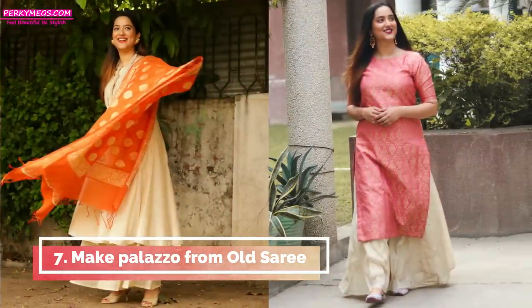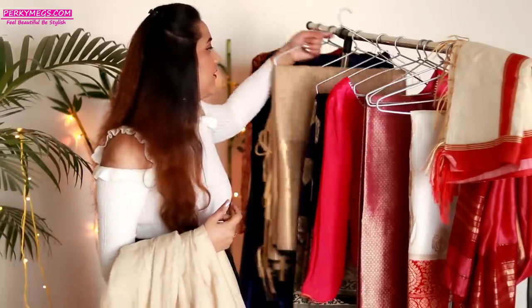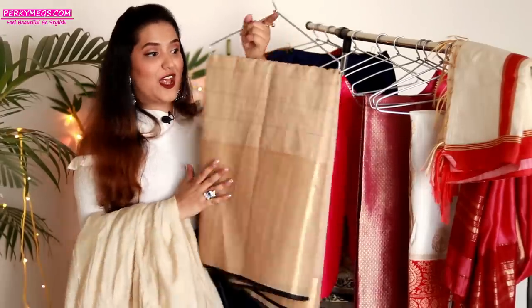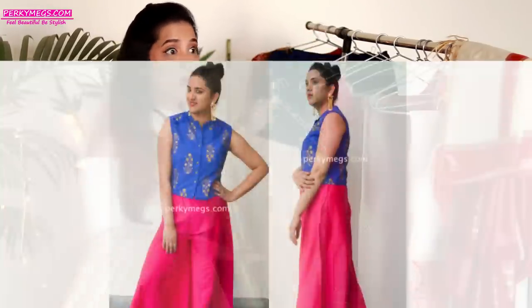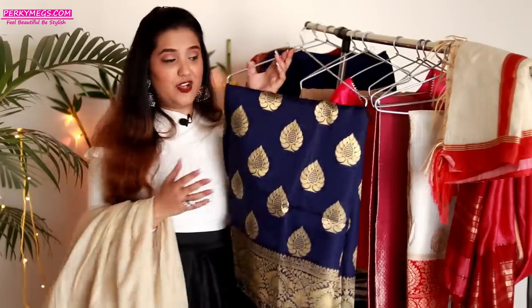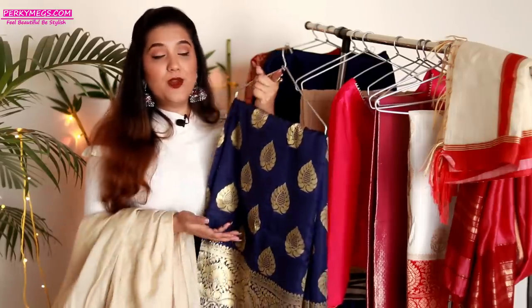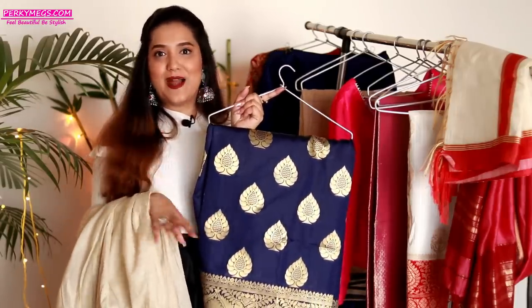The seventh way to reuse your saree is to make a plazo out of it. Like this gold plazo I wear a lot in my videos — for this you need soft silk fabric. If you have a silk saree you can make a flared plazo out of it and style it with long kurtis or short jackets. Even with banarsi silk sarees you can make a very flared plazo, but pair it with something plain to balance the look and avoid it looking too gaudy. It's quite in trend and no one will know it's your old saree.